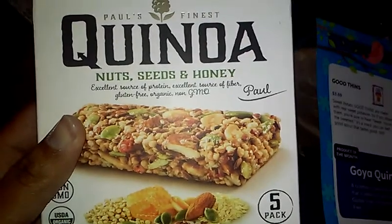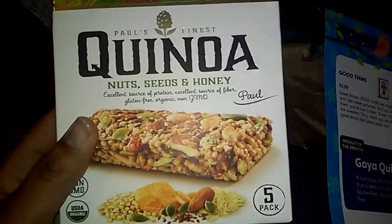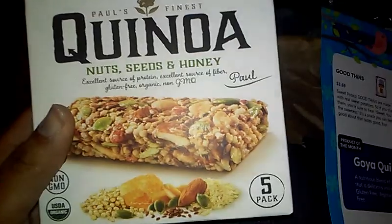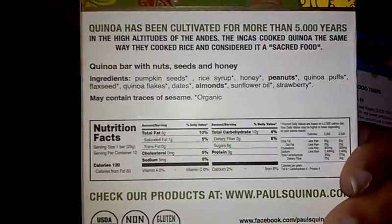Paul's Finest — Q-N-O — nuts, seeds, and honey. Excellent source of protein, excellent source of fiber, gluten-free, organic, and non-GMO. They normally have stuff like this. This box is $7.50. Paul's bars are produced with only 100% natural, certified organic, and certified gluten-free ingredients. This bar is a mix of flakes, puff, pumpkin seeds, flex seeds, almonds, peanuts, and honey, which all together result in a really delicious, high-energy, low-calorie bar. But the pizza dough is awesome though, because I want pizza.